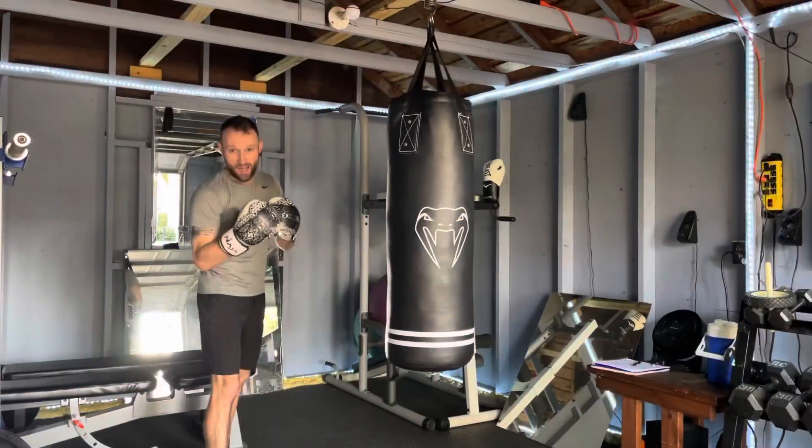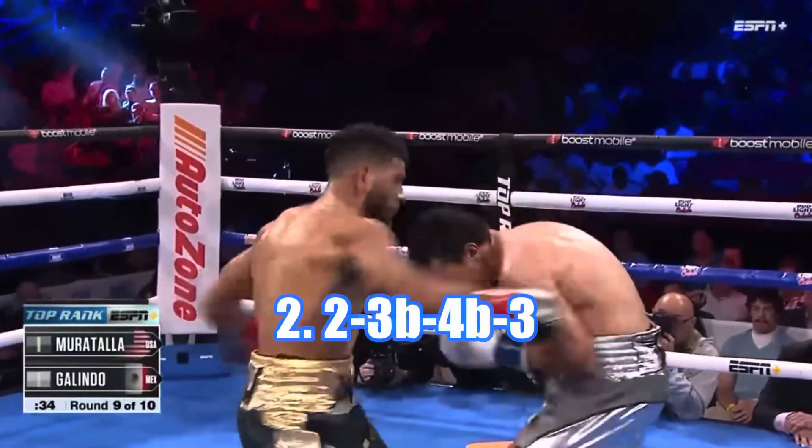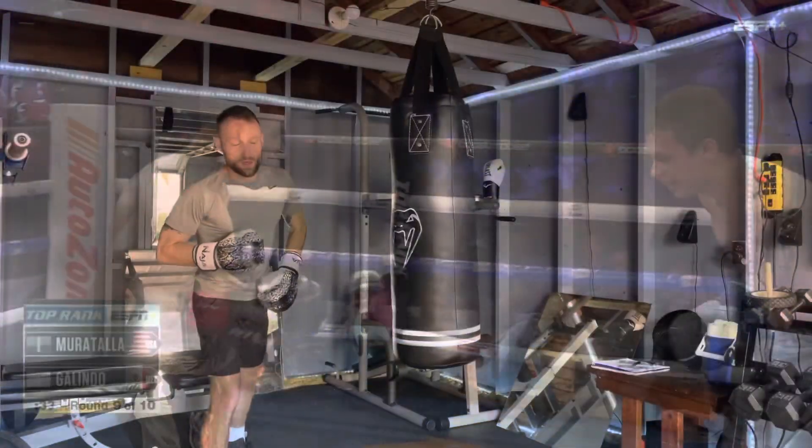On to the next one. The second combo I'm working on is across, hook body, hook body, back upstairs, hook to the head.